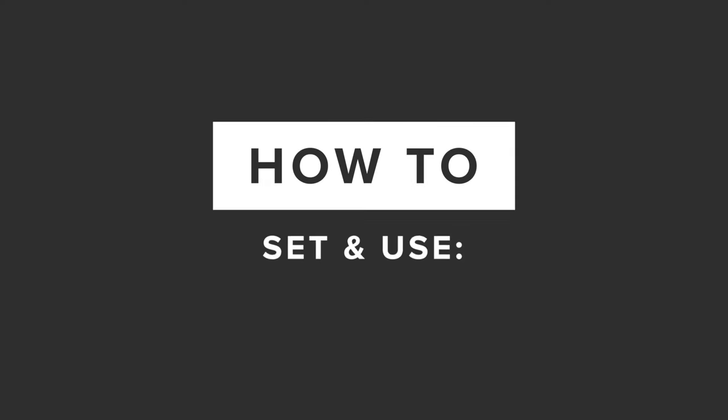Hey everyone, welcome to one of our Bob's Watches tutorial videos. Today we're going over how to set your Rolex GMT-Master II.